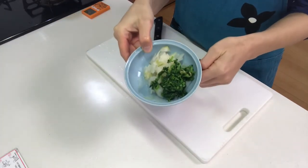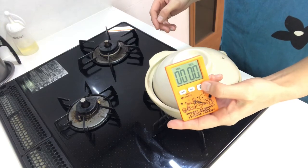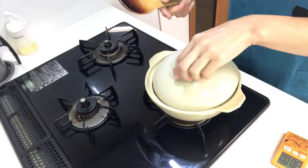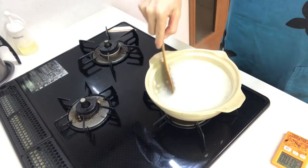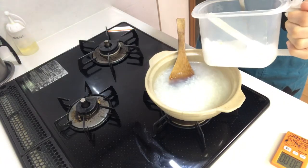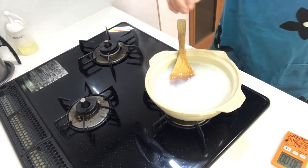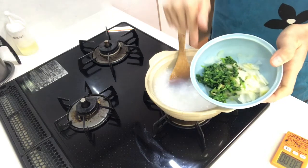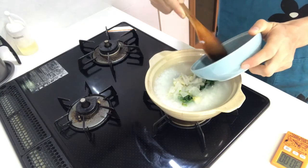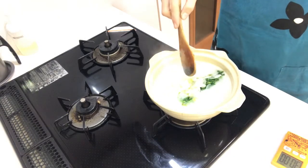Nanakusa is ready. 30 minutes have passed, so open the lid — it's done. Add salt, then add nanakusa into the pot and mix lightly.